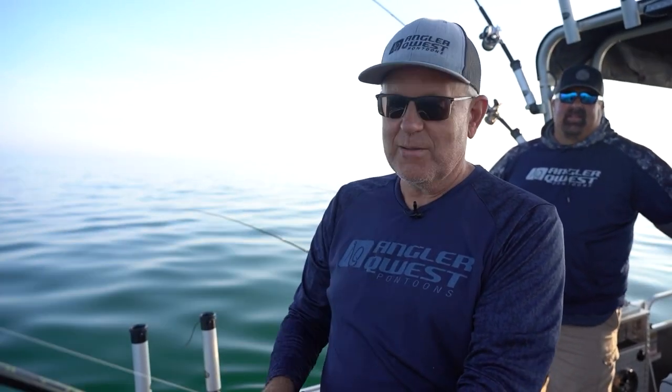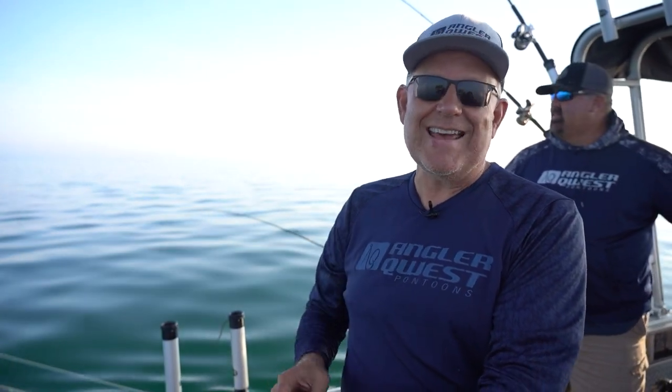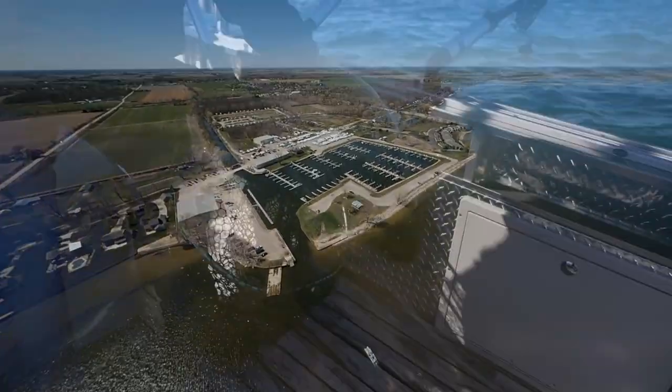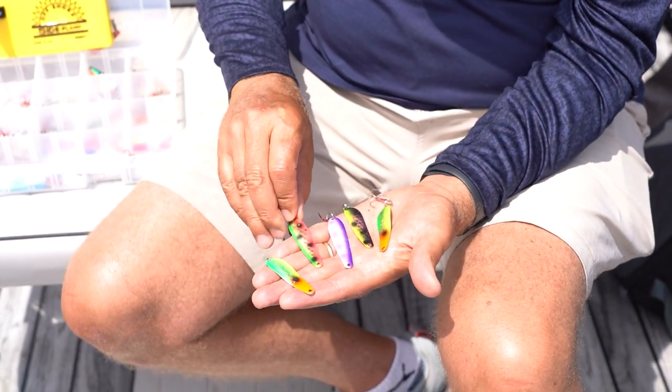It's a walleye. Brad said the board went back too fast. Stay tuned for today's show. We're here on Saginaw Bay out of Linwood Beach Marine. We're going to try to put a bunch of walleyes in the boat, try to teach you just a little bit about spoon fishing. We've got a whole spread of Dreamweaver mini spoons on — we're going to catch fish. Brad's been whacking them for the last week.